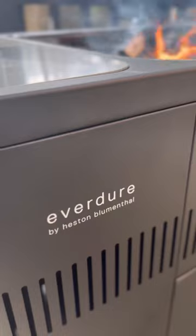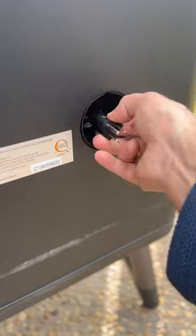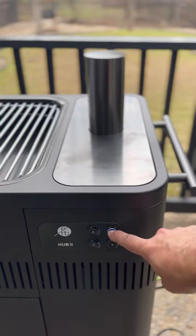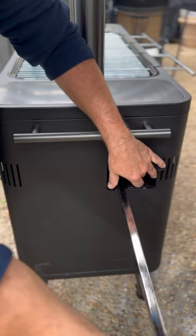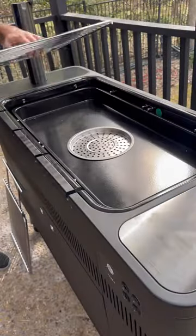My friends from Barbecue Guys sent me this Everdure Hub 2 charcoal grill, so let's use it and review it. First, we have this cool electronic panel that controls the rotisserie towers, the on/off rotation, and also the fast ignition flame. The rotisserie rod and the forks come inside the grill — that's very convenient.